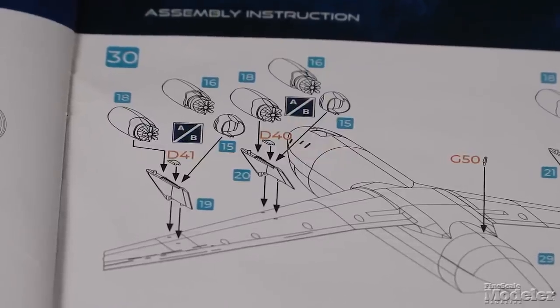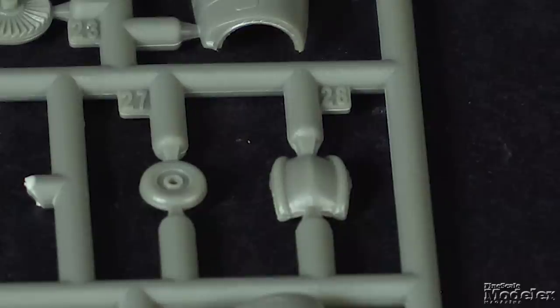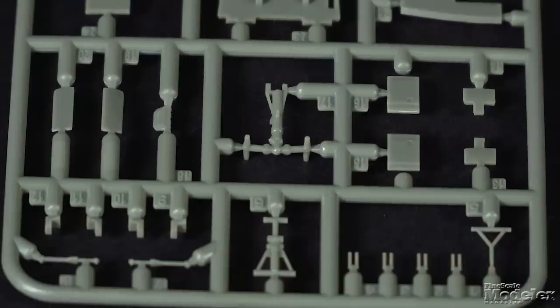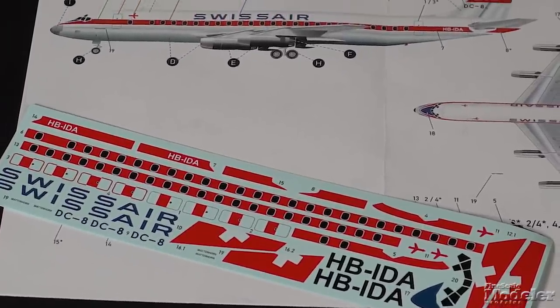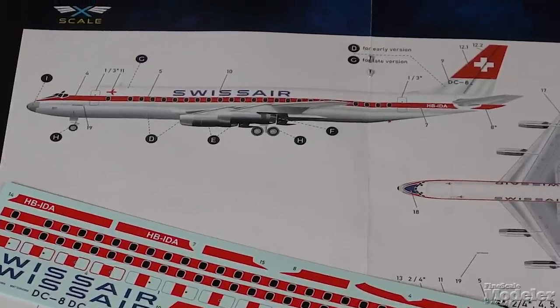The instructions indicate optional parts are given for the rear of the engines, we think to pose the thrust reversers deployed. The landing gear legs are finely molded and the wheels have good hub detail on one face and brakes on the other. Printed with minimal carrier film, the decals give the delivery scheme for a single Swiss Air aircraft, including optional doors with and without contrasting outlines. This is a sharp freshman offering from X-Scale and I personally can't wait to see how it goes together.